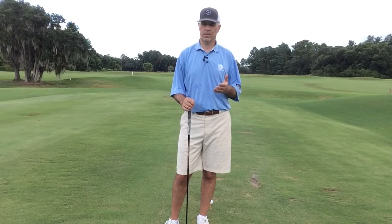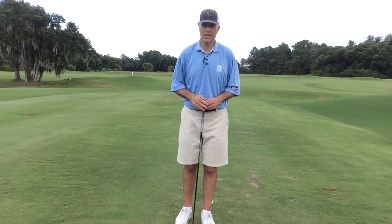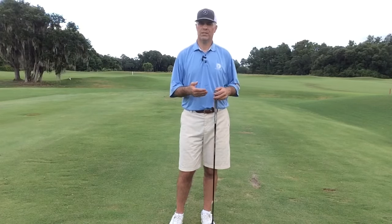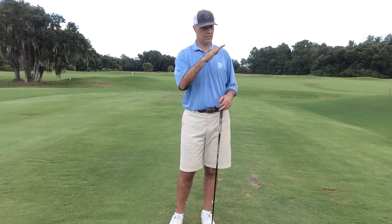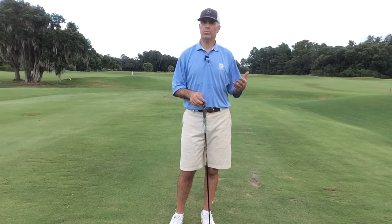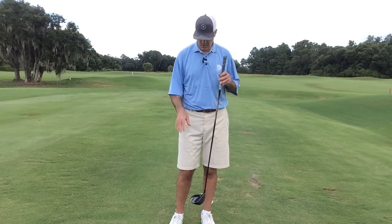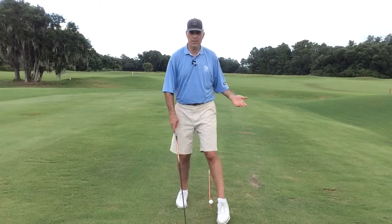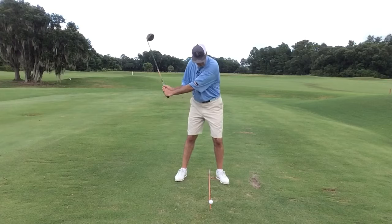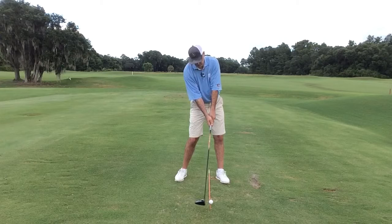Now here are a couple of things you need to remember. If you have a driver that's longer — let's say 46 inches — and you cut that down to 44 and a half, what you're going to have to do to get very similar launch conditions, the launch angle and spin, is add loft. That's simply because as we make our swings, if this driver is 45 and a half inches, it has a certain arc, and the longer lever is going to cause you to come in on a much more shallow plane.